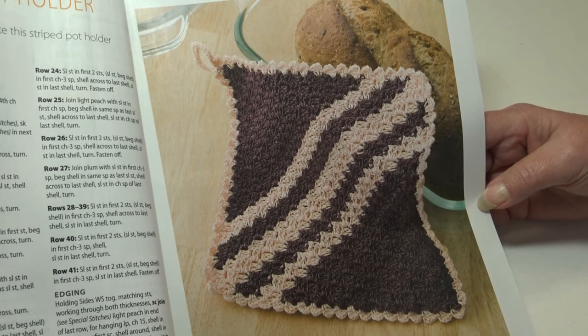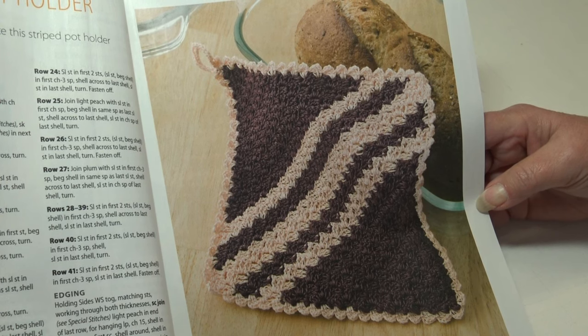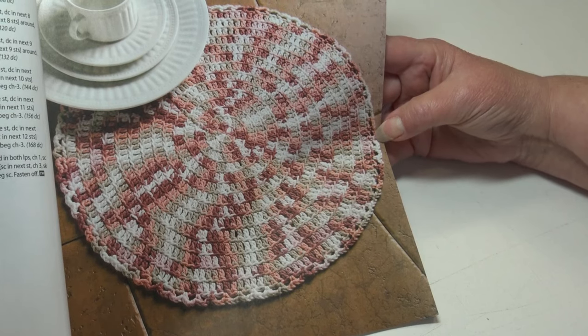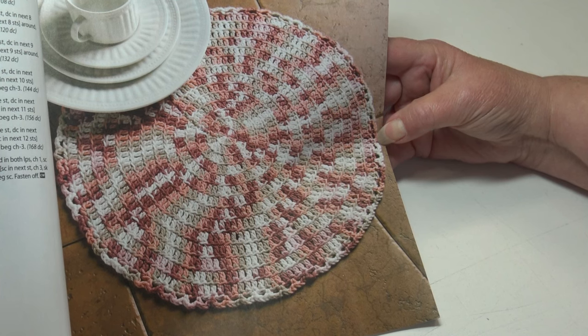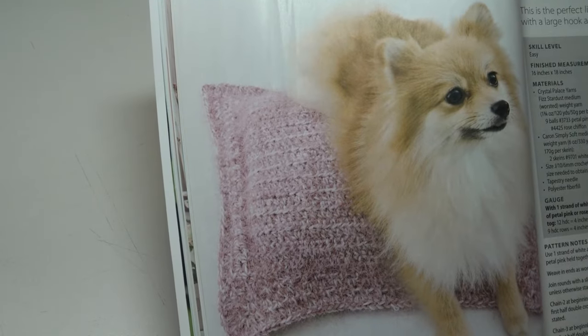If you always wanted to learn corner-to-corner, this is a great little project to learn that stitch. The next pattern is the Circle Place Mat — master working in the round with this simple place mat. It's an easy skill level and the finished measurements are 17 inches in diameter.